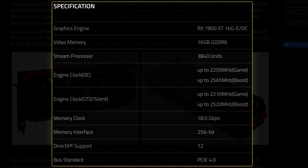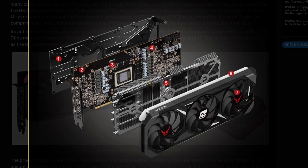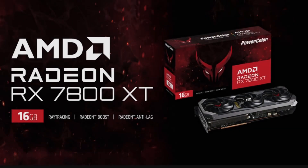The memory interface is 256-bit, which is not crippled unlike Nvidia. The bus is PCIe 4.0. They also leaked the die — it's an MCM GPU, so you can tell there are four MCDs and one GCD. The heatsink appears to have a vapor chamber. The card looks pretty neat overall — Red Devil cards are always aesthetically pleasing. So there you have it, the Power Color Red Devil RX 7800 XT.